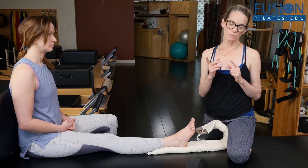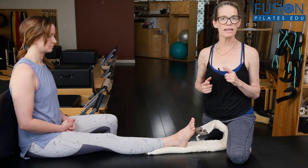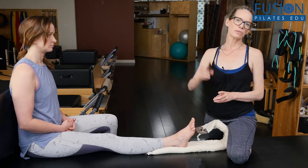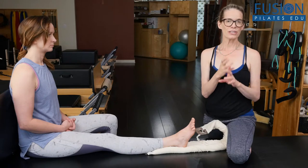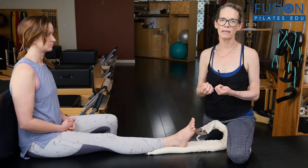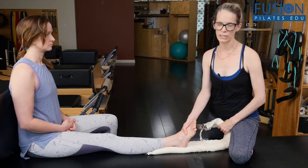Also, when you come up into that push-off phase, that immediately helps the diaphragm to descend, because there are intimate connections between the diaphragm, pelvic floor, and the structure of the ankle. So there are lots of reasons why this would be a good protocol to help remind your client of how to naturally use their foot and their ankle.